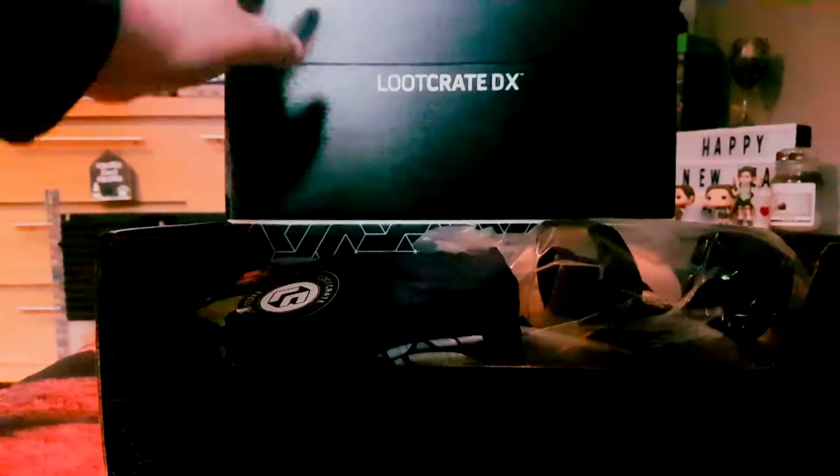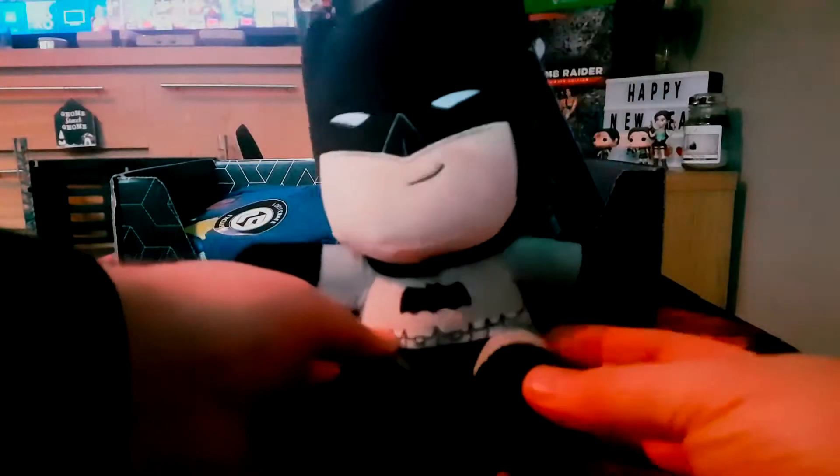Anyway, enough rambling — cool DC stuff, let's have a look. First off, we've got a Batman plushie. My son will not be taxing this one — this bad boy is mine. He looks very much like the Dark Knight Returns Batman with a chiseled jaw. He's cool — there he is next to my Godzilla plush.